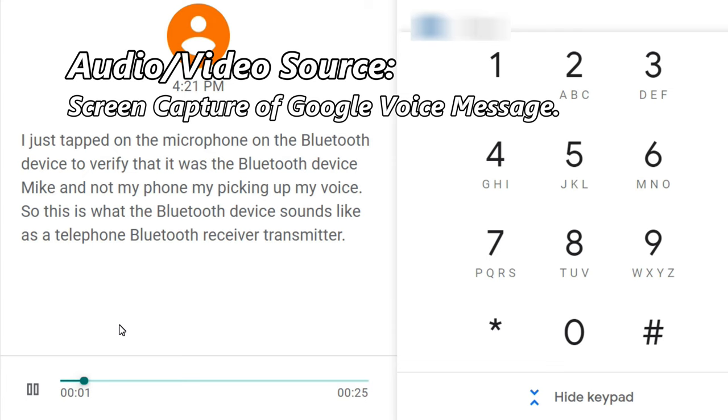Now the next thing I want to check is how does this work with a telephone? I just tapped on the microphone on the Bluetooth device to verify that it was the Bluetooth device mic and not my phone mic picking up my voice. So this is what the Bluetooth device sounds like as a telephone Bluetooth receiver and transmitter. That sounded pretty poor to me as well. This Bluetooth receiver is not capable of stereo, and there were some weird overtones when recording through this Bluetooth device.